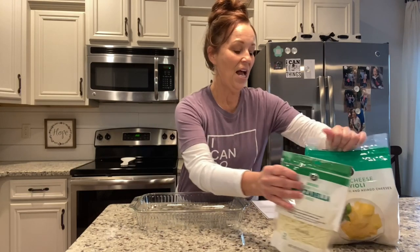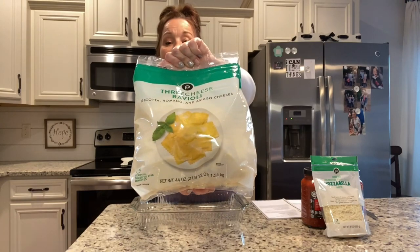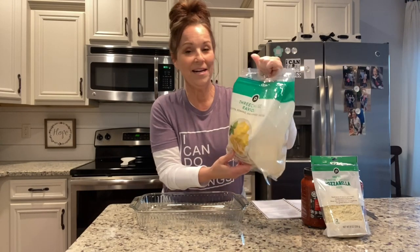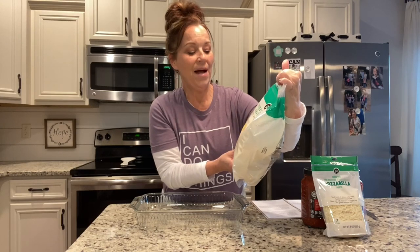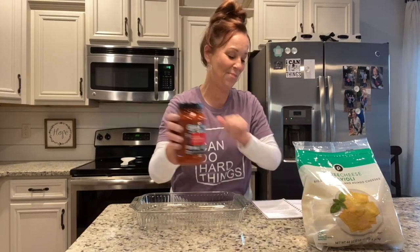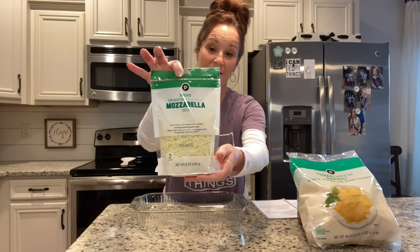You just need the three-cheese ravioli noodles that you can find in your freezer section. This is a really big bag — you're not gonna need this whole big bag unless you're feeding an army, but this was on sale at Publix so I just grabbed it. You're also going to need some spaghetti sauce, which was also on sale at Publix today, and two cups of mozzarella cheese.